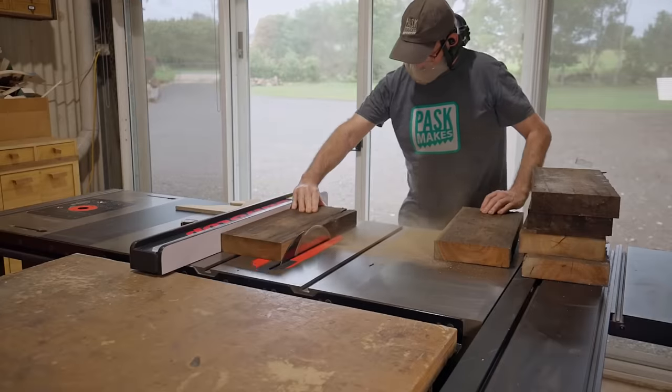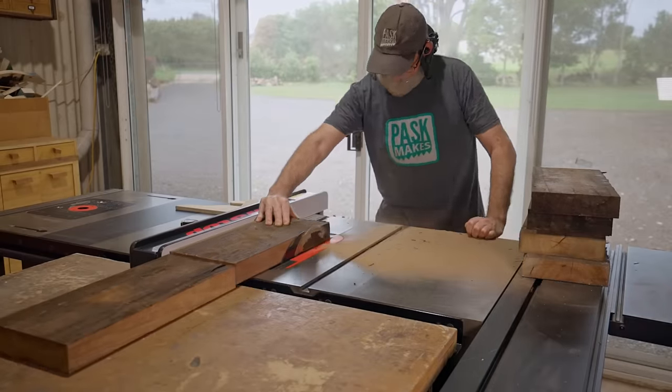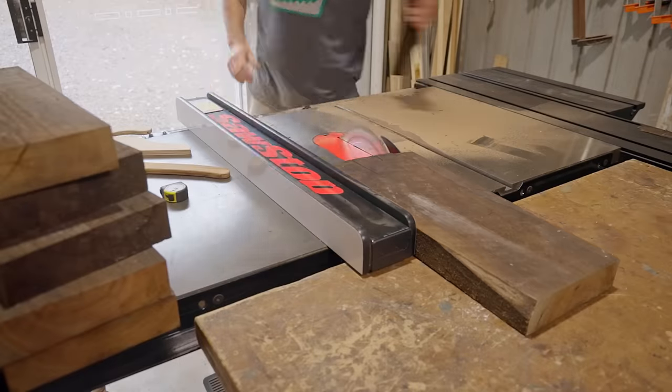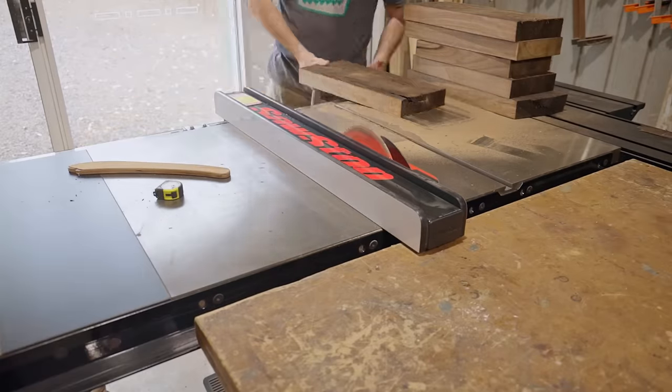I would normally put rough sawn timber across the jointer first, but I'm just going to break these down into boards on the table saw and I think that'll be good enough. I'm not sure what the wood is — I'm really not the best at IDing wood anyway — but it is extremely solid.